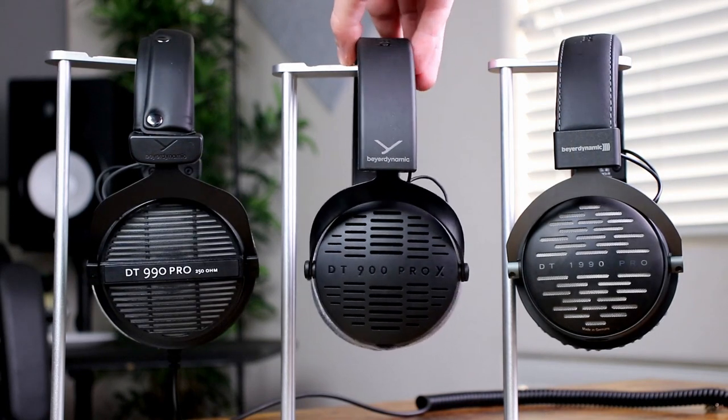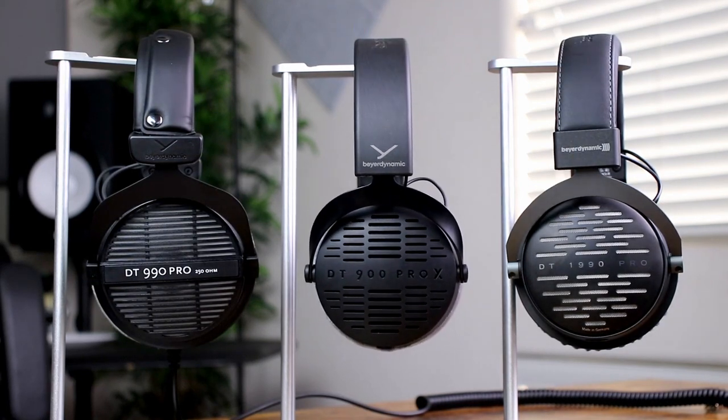Beyerdynamic offers both closed back and open back designs. The closed back models are the DT 770 Pro, DT 700 Pro X, and DT 1770 Pro, while the open back models are the DT 990 Pro, DT 900 Pro X, and DT 1990 Pro.